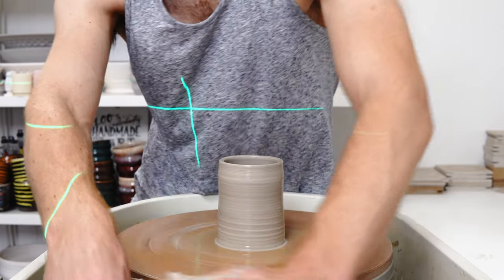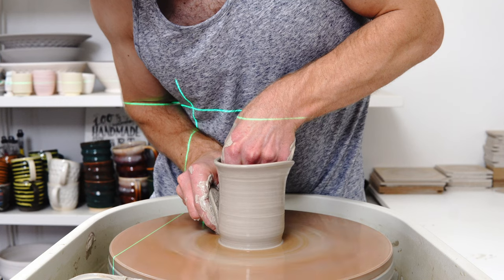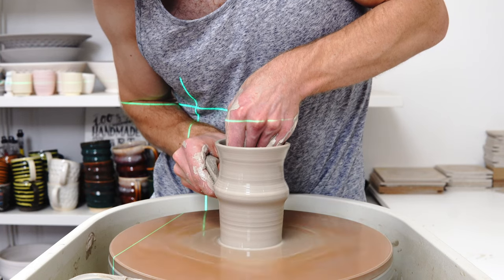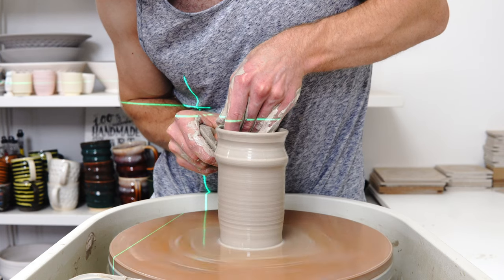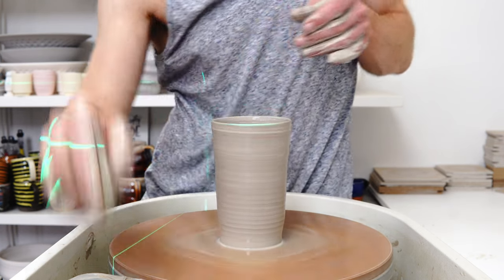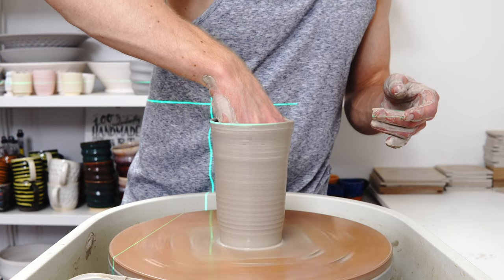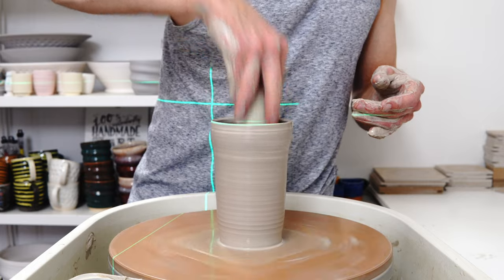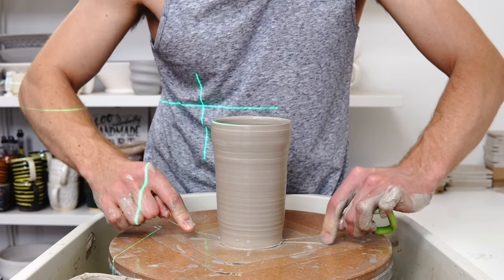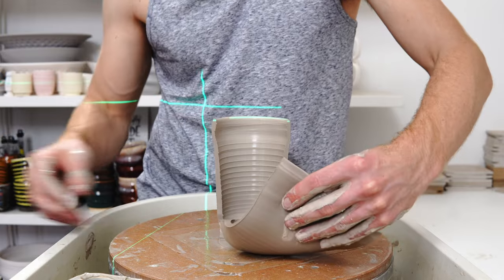I've got a bit more height out of that first pull this time. I've got to six inches. I'm not sure I'll be able to get to the bottom too easily, and I'm going straight back in with the reclaim. I don't want to leave too much water in the base if I can avoid it. Not too bad.